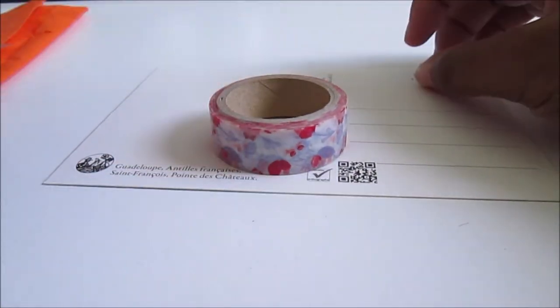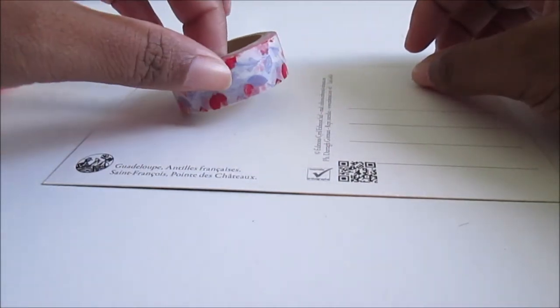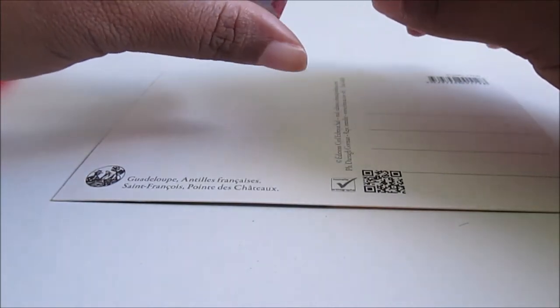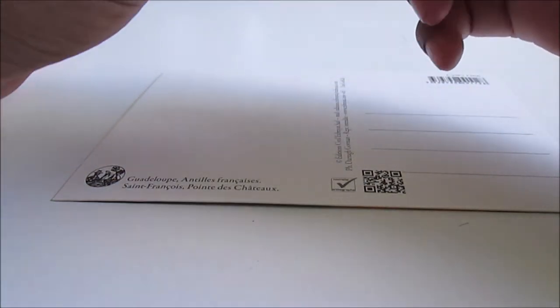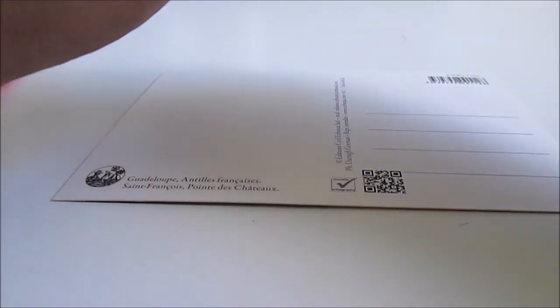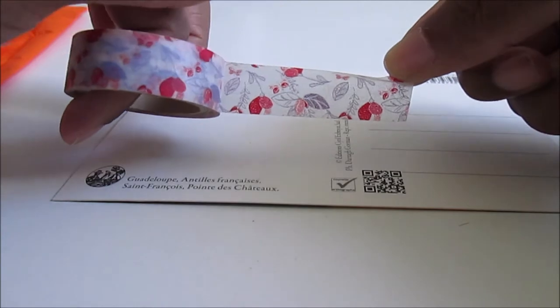For washi tape, I think I'll use this one. I love this one because it's a very beautiful washi tape, so I'll apply it like this.